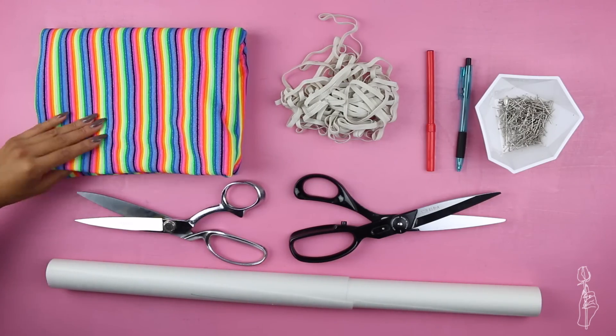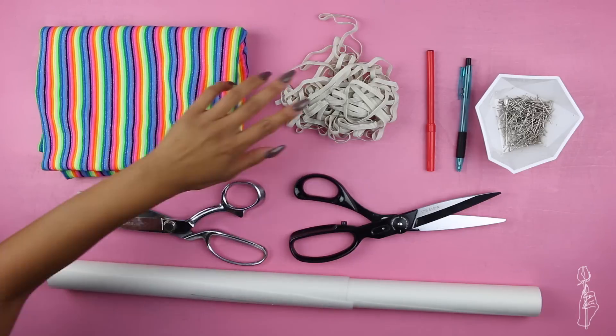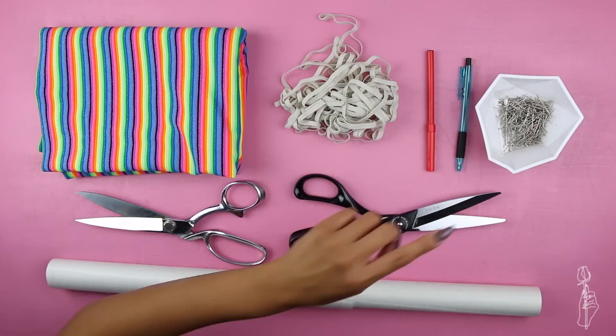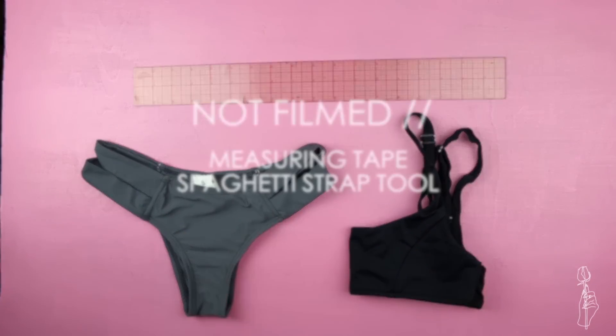For this tutorial, you will need swimsuit material and lining — I'm going to use the same material for both my shell and my lining. You'll also need quarter inch elastic, a pen and marker, some pins, paper and fabric shears, tracing paper, a ruler, and a bathing suit for fit. What I didn't film is a measuring tape and your spaghetti strap tool.